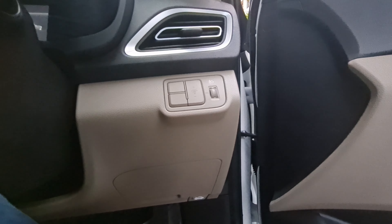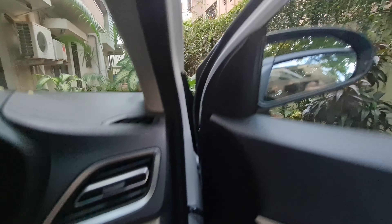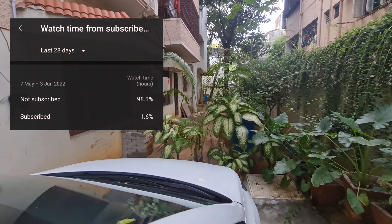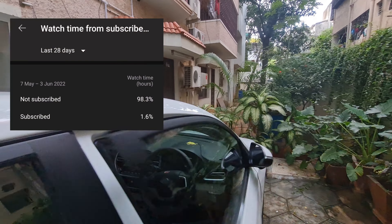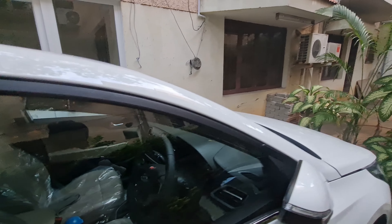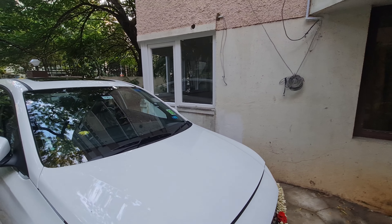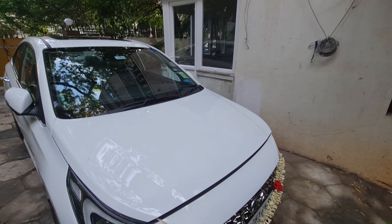On the steering wheel you have volume control, mode selector, voice command, call attend and decline, multi-information display control, and cruise control. There are many settings added. You can also lock, unlock, and directly open the boot from the key. They have given piano black trim, which is a good touch.